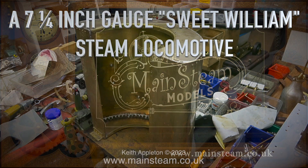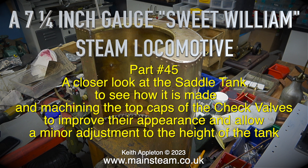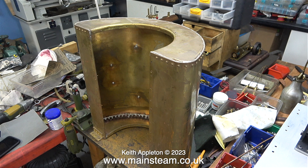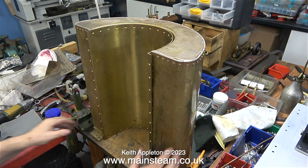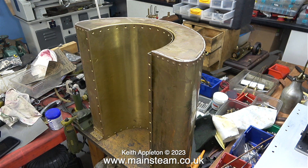A seven and a quarter inch gauge Sweet Williams steam locomotive, part 45 — a closer look at the saddle tank, to see how it is made, and machining the top caps of the check valves to improve their appearance and allow a minor adjustment to the height of the tank. This clip shows the tank sat on what's left of my workbench, which is very messy at the moment. Once I finish this engine I'm going to tidy it up — currently I'm working on quite a few projects and just don't have enough space.